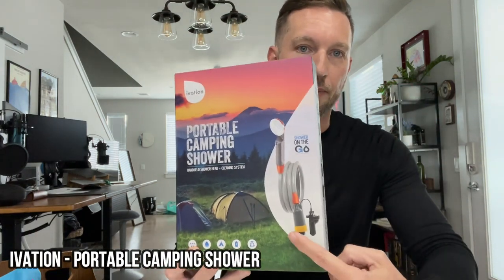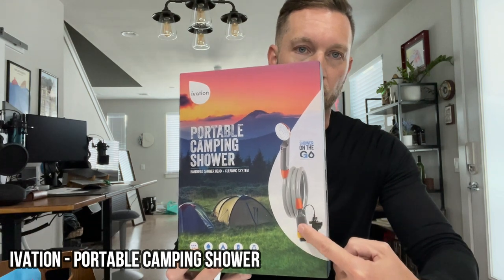I came up with a simple solution that includes this rechargeable shower head. Basically you have a shower head on top and a battery that you can drop down into something like a jerry can or a five-gallon clear collapsible container. This will fit in there, and it has a rechargeable battery — that's the first part of the kit, a shower head with a built-in pump.